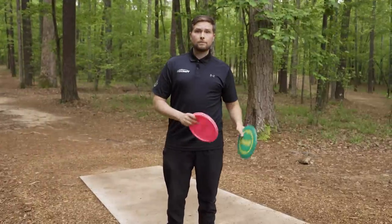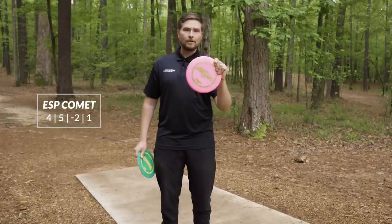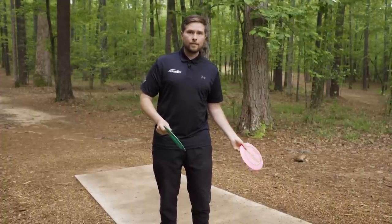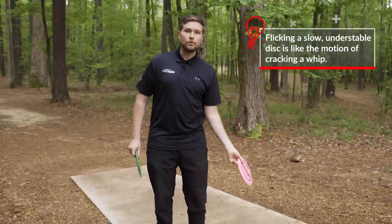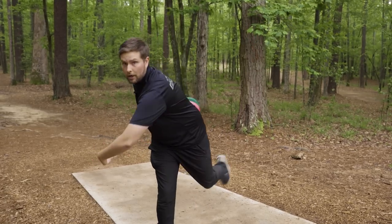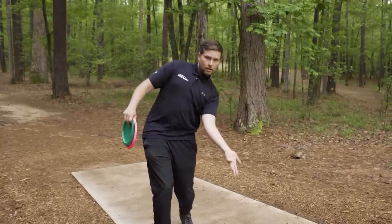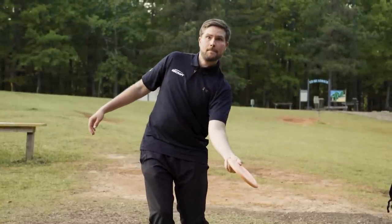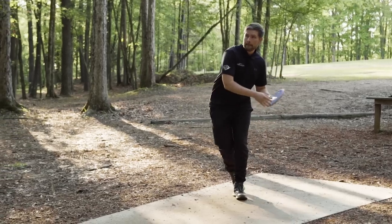On the slower end of the spectrum, the slower and more understable the disc is — in my bag I have an old Comet that fills that slot — the lower and farther back in your stance you release the disc. When we go towards the top of the spectrum, it feels like throwing a ball. The lower you get on the spectrum, the more it feels like cracking a whip. We're not letting our upper body and back leg come through; we are almost falling backwards and cracking our wrists like a whip. We want all the momentum we generate with our arm to stop and go into our wrist spinning the disc.